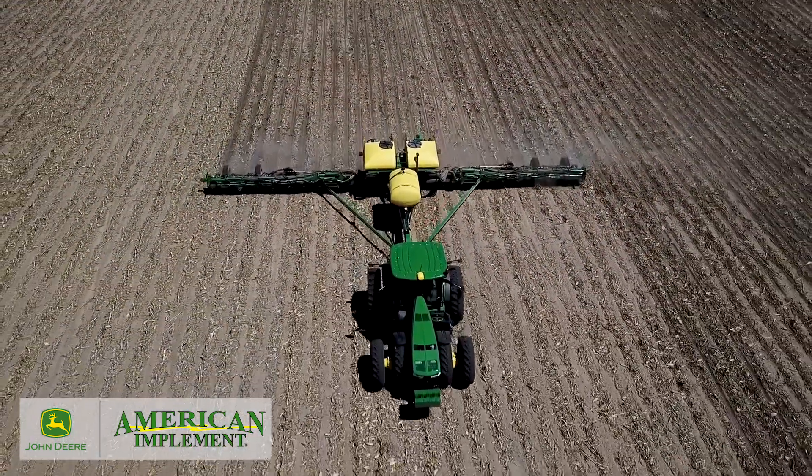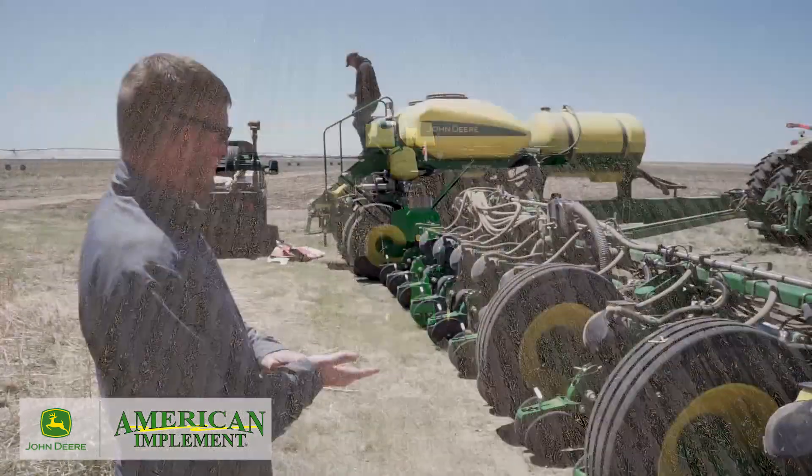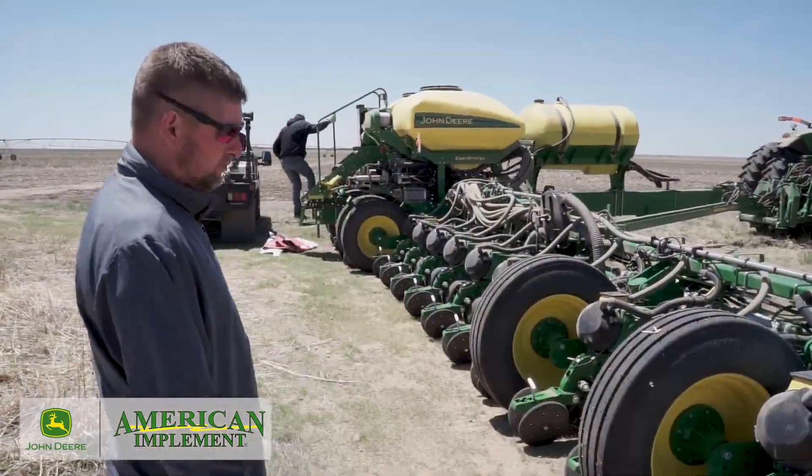We have a 450 gallon tank frame mounted on this planter today. We're going to be running starter in-furrow.